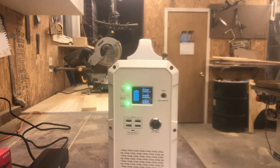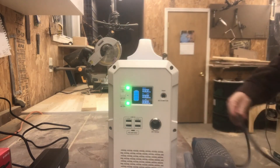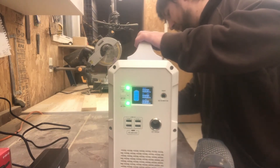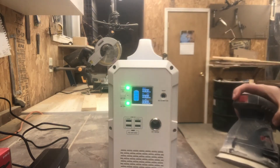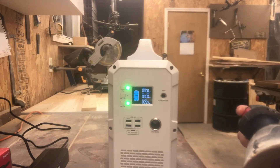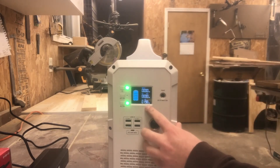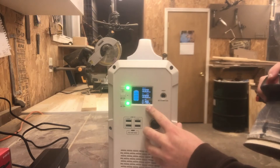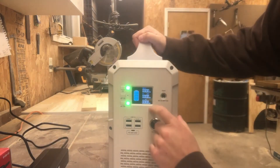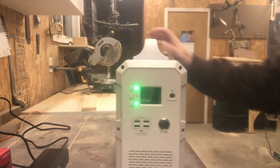We'll do a quick test. I've got a random orbital sander here — we'll plug it into one of the 110-volt outlets on the back and turn it on. As you can see, that was pulling about 200 watts with no problem whatsoever.